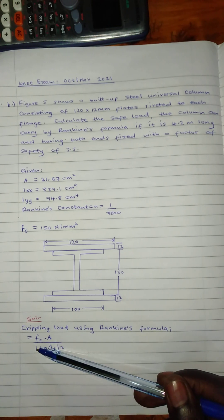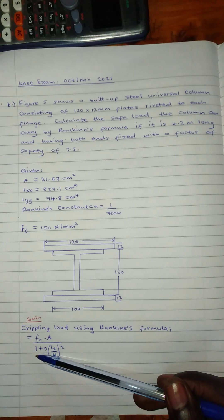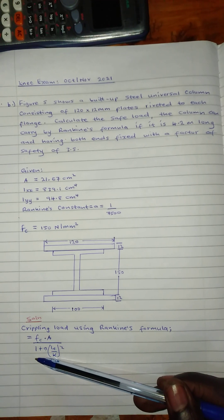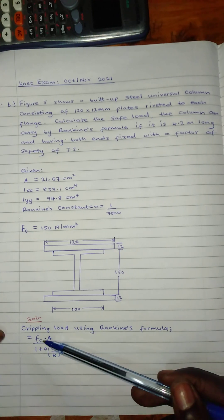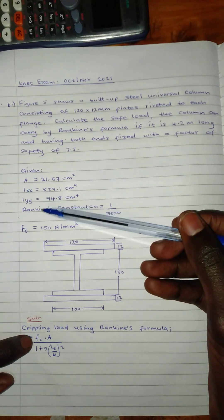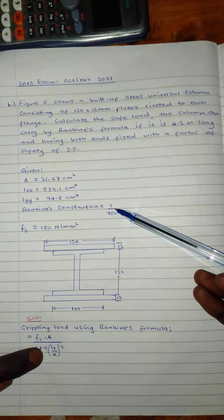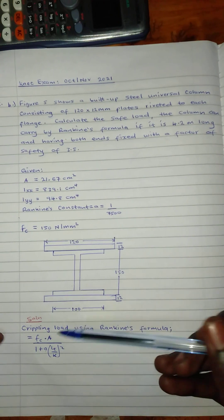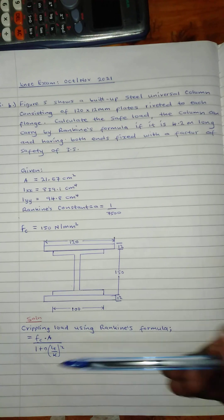Unlike the Euler's formula we were using to calculate the crippling load, this one is different. Here, we have the stress — which is 150 — and the area A, which we have been given. What we don't have yet is the total area, the effective length, and the radius of gyration.